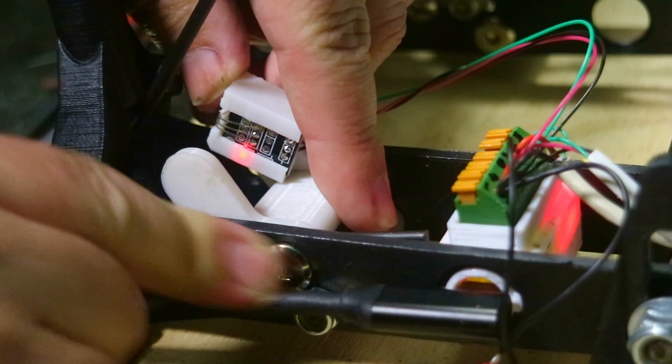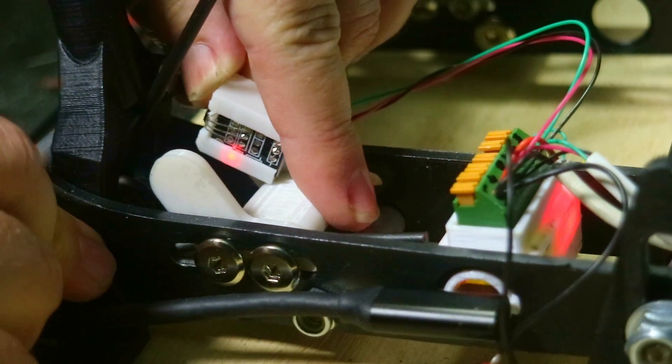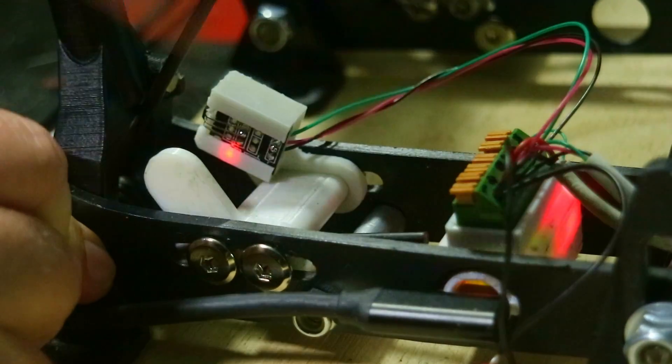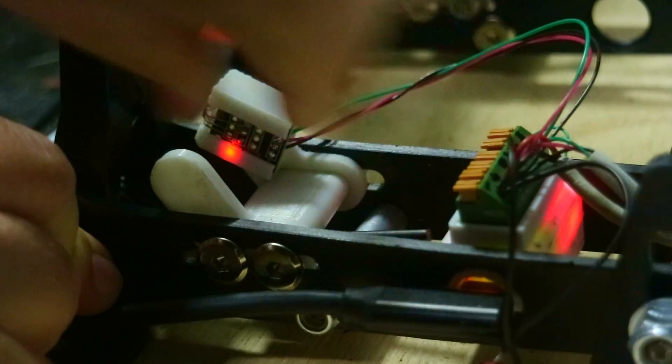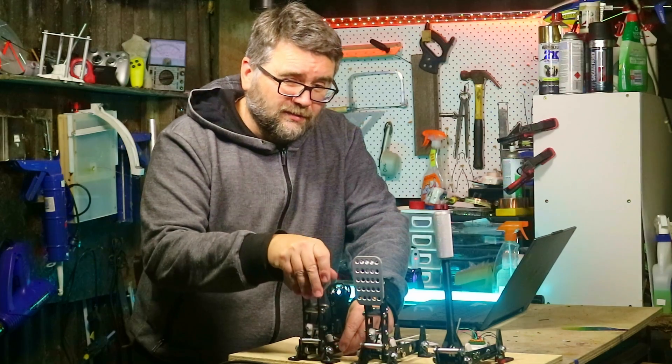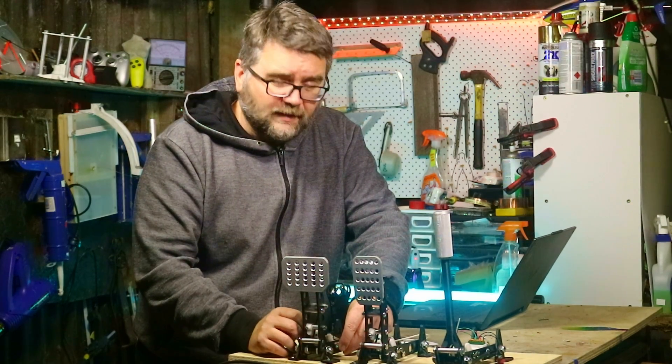The adjustment we have is a foot stopper. If you find the pedal is traveling too far before it engages, push the foot stopper closer to the pedal so it engages more quickly. We want the light to change just as soon as the pedal gets pushed, so move the foot stopper back and forth to get the right position.